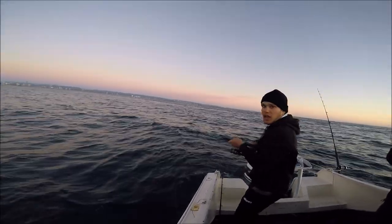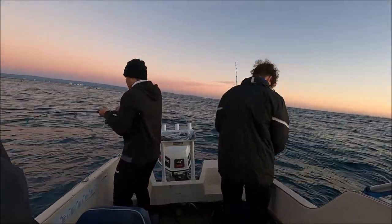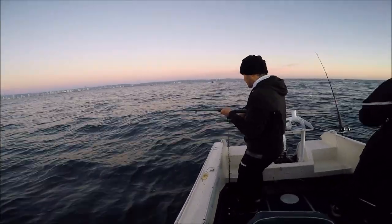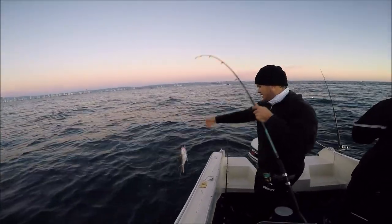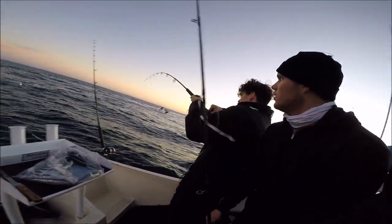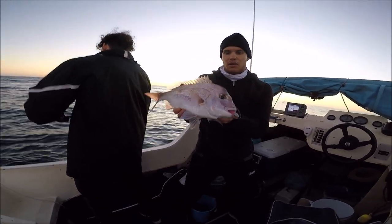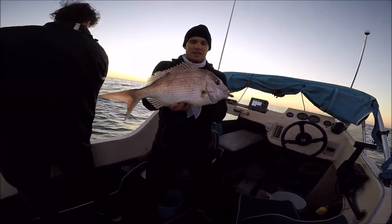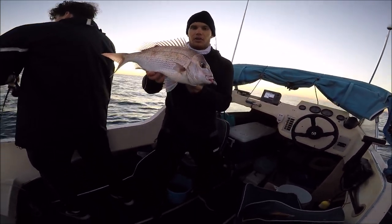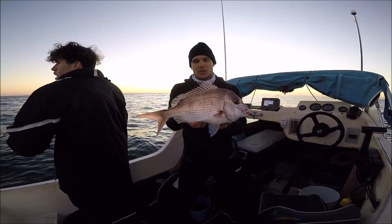Definitely not as big as the one Matt got last cast, but still a nice snapper. It's good that we're getting them while it's still early. As you can see, there's another one on the plastic there — it was in free spool and dad saw it absolutely taken off. He clicked the bail arm over and we were on, hit it on the drop. So that's what they love to do. Just a little one, but still a snapper and if we're in close here, that's awesome.